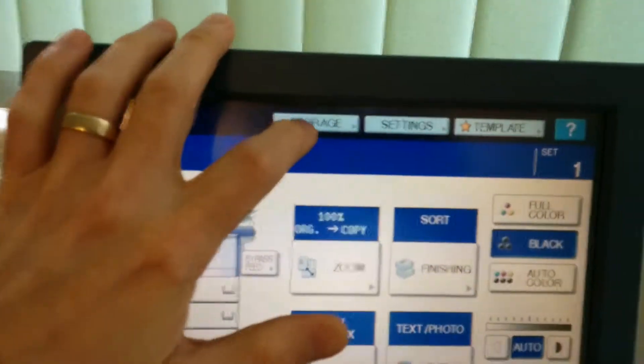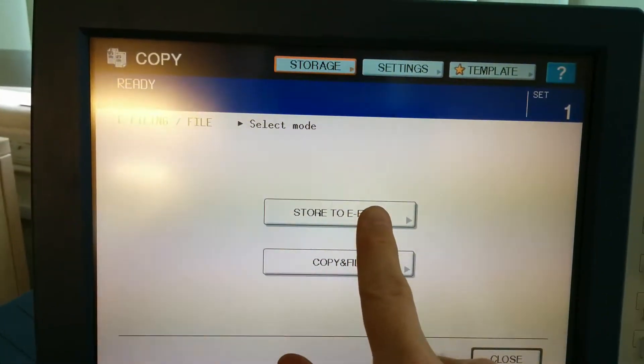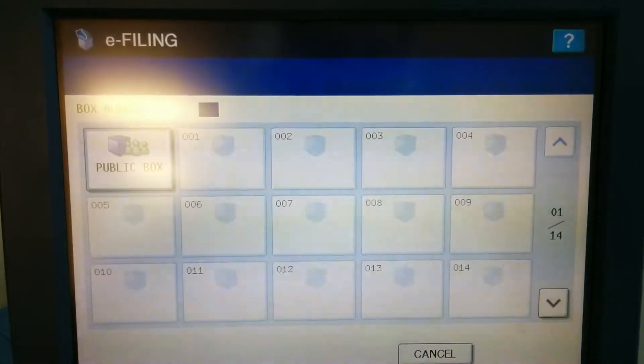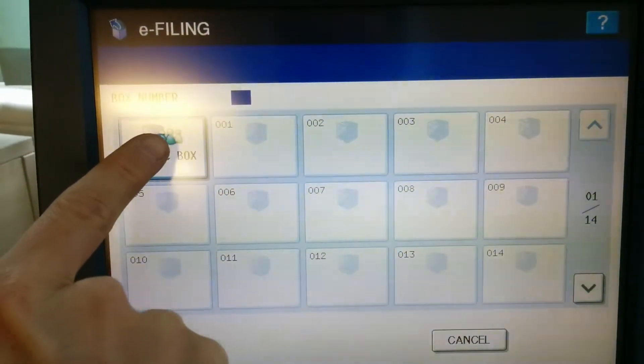I'm going to put my document, template document, into the document feeder. Go to storage. Go to store to e-filing box folder. I'm going to store it in the public box because I want other people to be able to reprint it on demand.